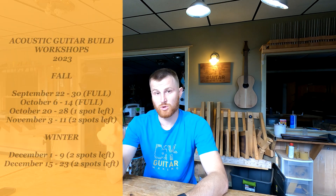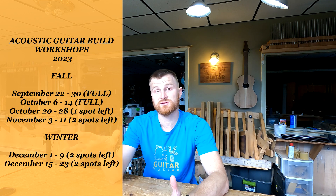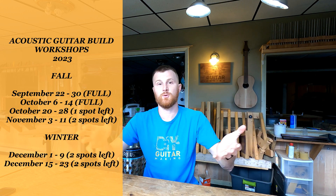Welcome back to DIY Guitar Making at Eric Schaefer Guitars. We're going to do Q&A, but there are two things I want to bring to your attention first. If you check out ericschaferguitars.com, you'll see I've put up new dates for acoustic guitar build workshops in the fall and into the winter — I haven't done winter workshops before, I've always had them spring and fall. So there's an opportunity if spring and fall never worked out.